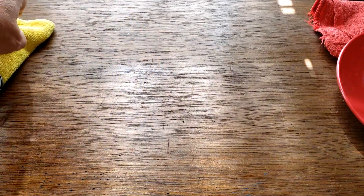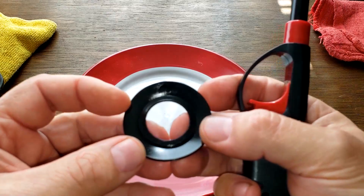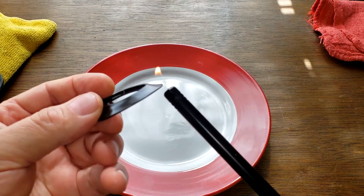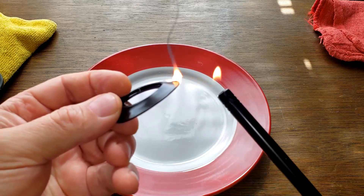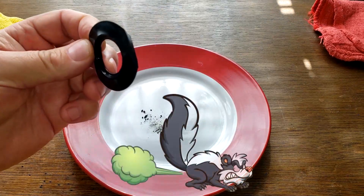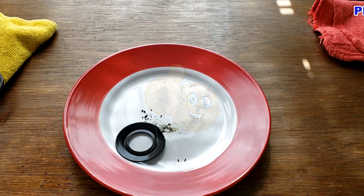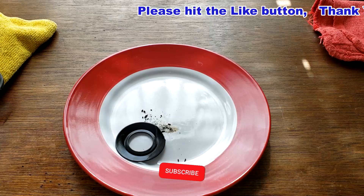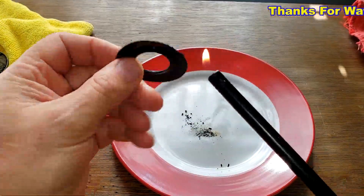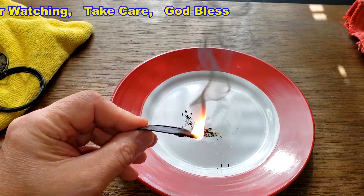Let's do the burn test on the anti-drain back valve. No matter what the result, this valve did a good job — it held the oil in really well. Now burning it — that's black smoke and it's burning like crazy. That's definitely rubber, so they're lying on the box. It stinks, I can smell it from here. Again, thanks to Sean for sending in this Denso oil filter. Don't forget Oil Filter Fridays — I try to open up a filter every Friday on this channel. Please hit the like button, thanks for watching.